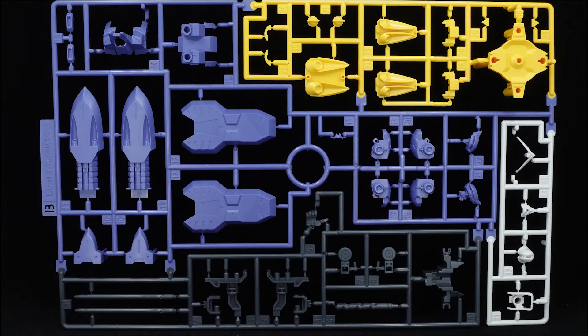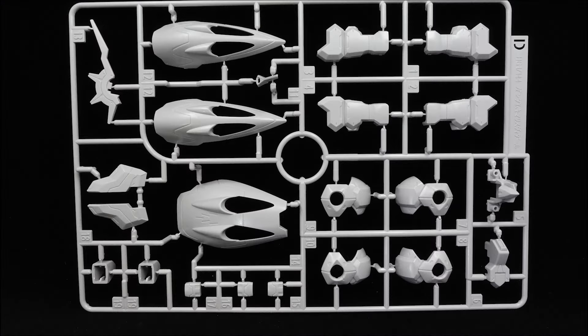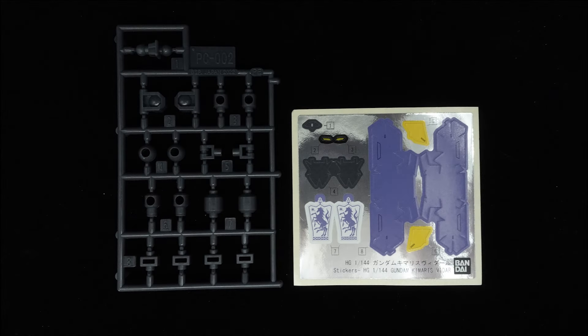The high-grade Kimaris Vidar is made up of 5 runners and a somewhat extensive sticker sheet, and despite its dramatically different looks compared to the previous variants, the build revolves around the all-too-familiar high-grade Gundam frame, with no special bells and whistles except for how it uses the type 2 variants like the previous Kimaris variant.